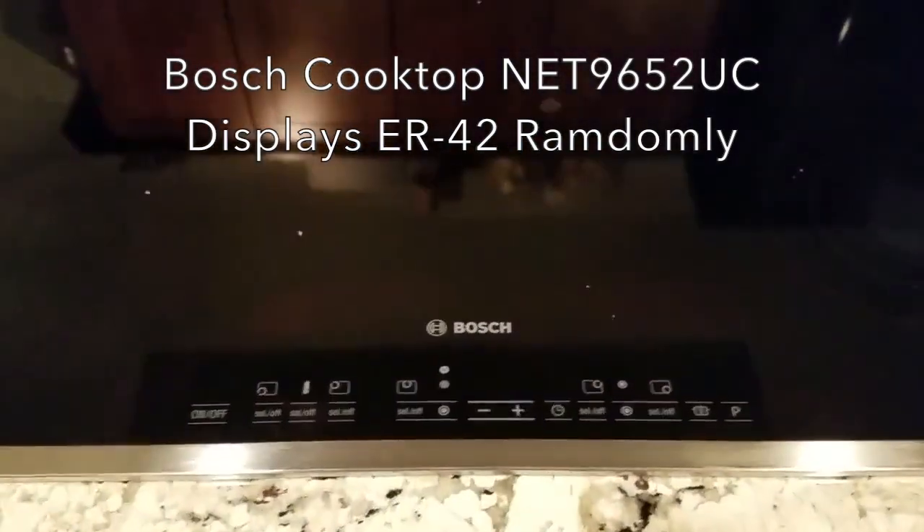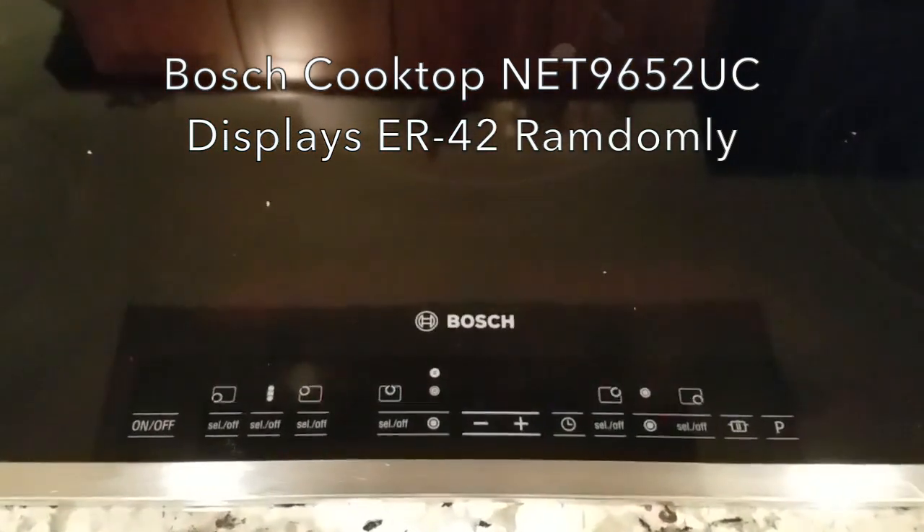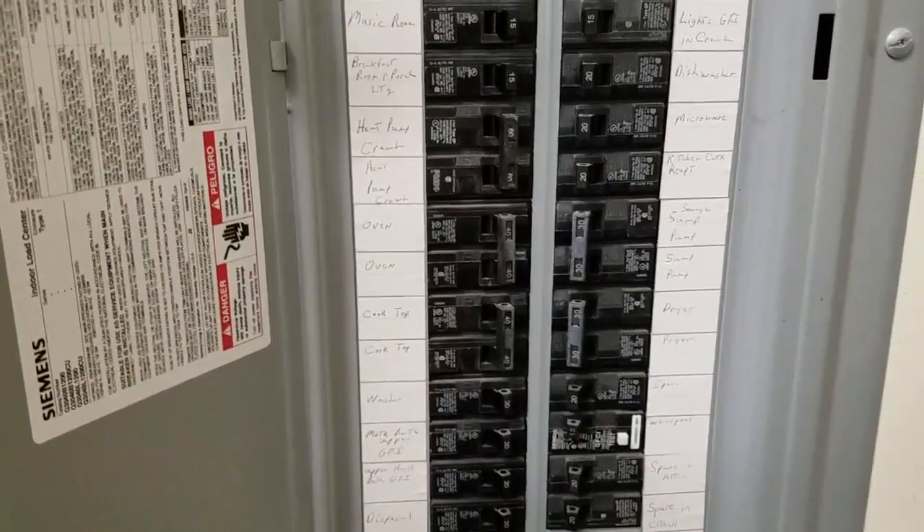There it is — Error 42 seems to come and go, shuts off by itself. Hello, I'm Glenn Berger, and today I've got a Bosch cooktop showing Error 42. I understand if I can replace the capacitors I should be able to fix that error. My other choice may be to just replace the controller — that's about a $400 part. So I'm going to give this a try and swap out the capacitors on the unit.